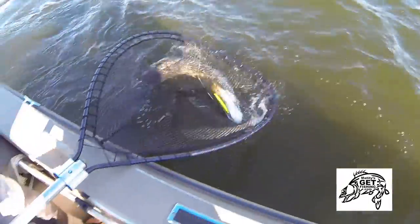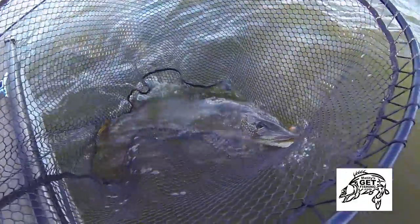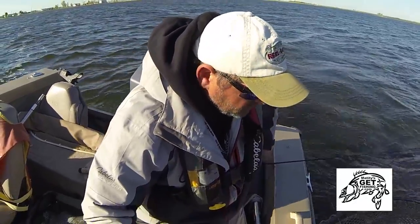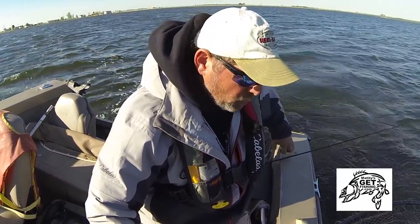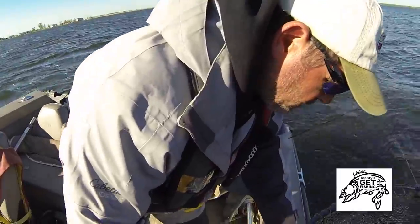There we go. That hook is in the one side. With this big musky net I can just hold it right over the side of the boat like this — and look at that big beautiful fish.